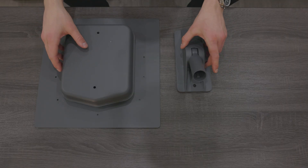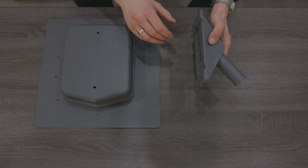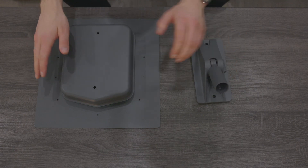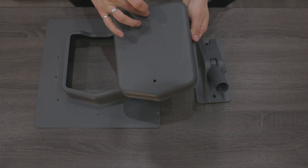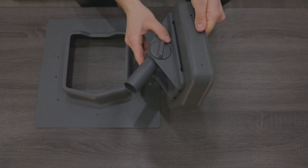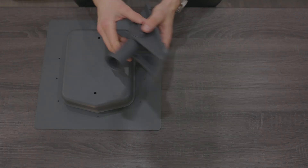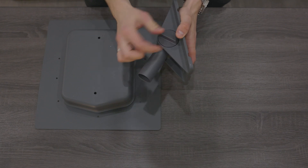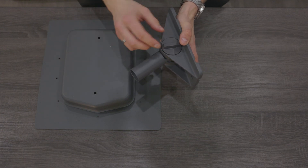This is the mounting solution I went with — the flashing mount kit sold by Starlink and the pivot mount, also sold by Starlink. The flashing mount gets screwed down first. This part comes off and you can see where the holes are here — they line up with the pivot mount. It gets bolted on, and then you can adjust the angle to match the angle of your roof so that the Starlink dish is sticking straight up.